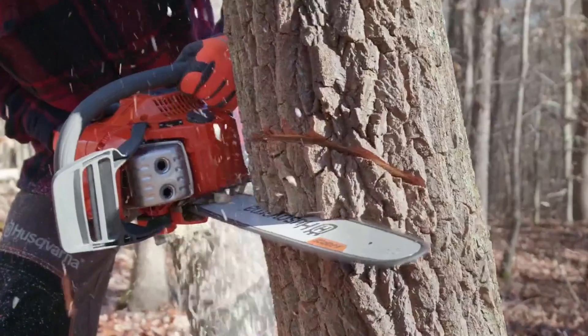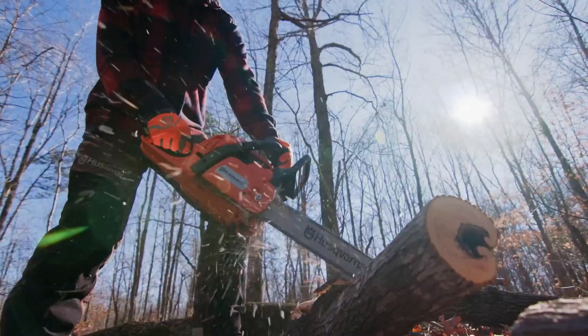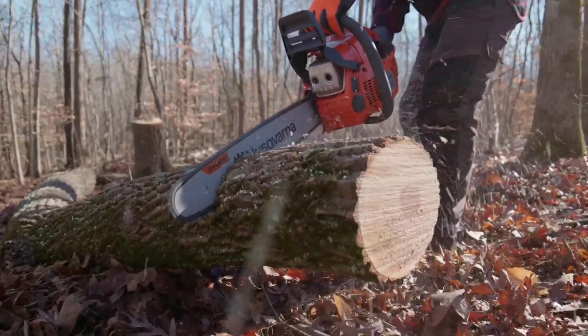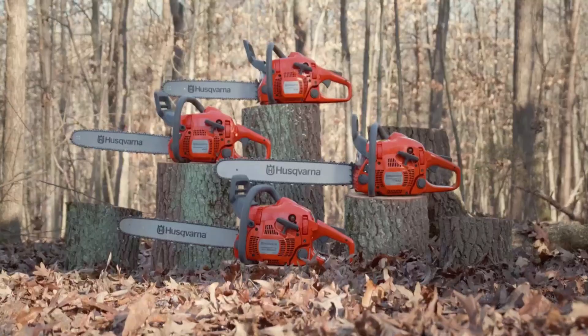If you're looking for the best chainsaw to cut firewood, you've come to the right place. In this blog post, we'll discuss the different types of chainsaws available on the market and which one is best suited for cutting firewood. We'll also provide a few tips on how to get the most out of your chainsaw and how to avoid common mistakes.